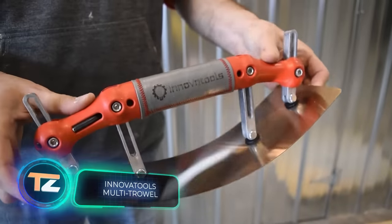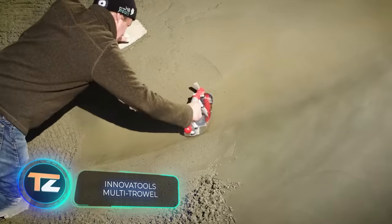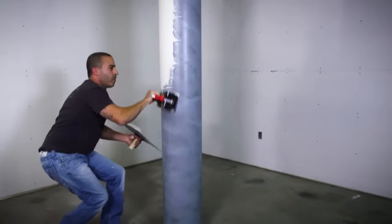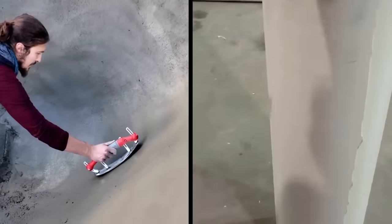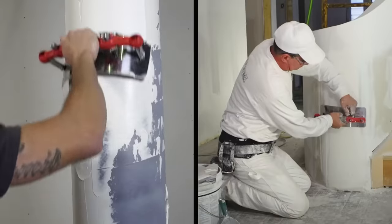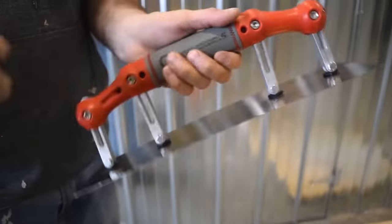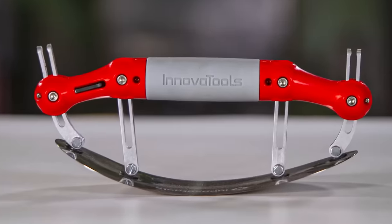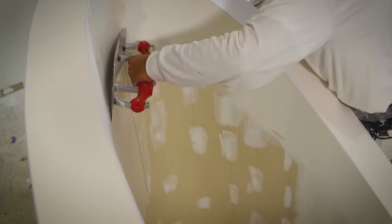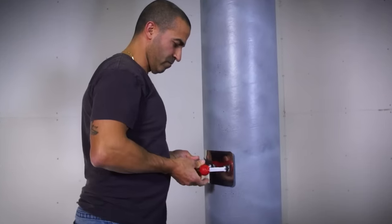Innova Tool's Multi-Trowel. The versatility of the following tool allows you to significantly increase the speed of construction and repair work, especially when you have to work on complex surfaces with lots of curves. The Multi-Trowel, from Canadian company Innova Tools, is a trowel with an adjustable radius. The working surface is connected to the handle with four adjustable metal elements, so it changes its shape and can be precisely adapted to the shape of the surface to be treated.